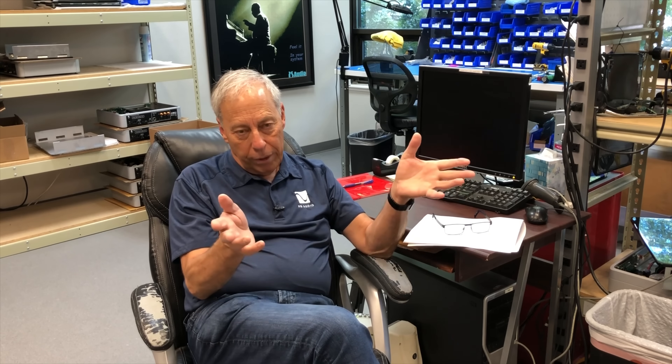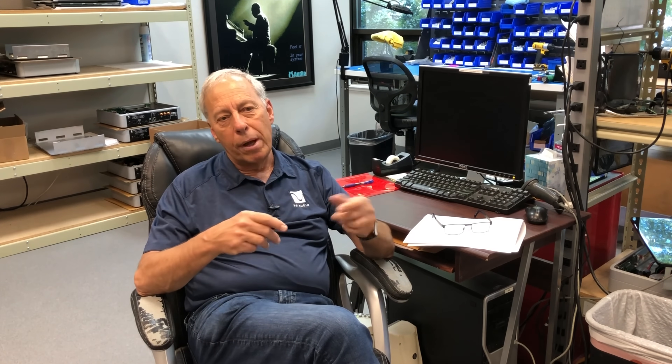A Class D amplifier runs at about 95% efficiency, so only 5% goes into heat. B&O's ICE division was sold off and is now a separate company running out of Denmark. Another great one is Bruno Putzeys and his company called Hypex — they make wonderful modules. There are four or five other companies that make Class D modules, and some make chips. Very few companies make fully discrete custom in-house designs, because Class D amplifiers, done right, are technically very difficult with a lot of work involved.